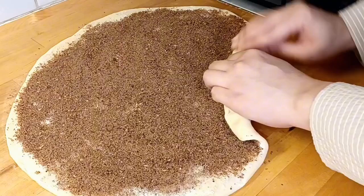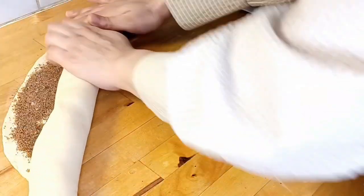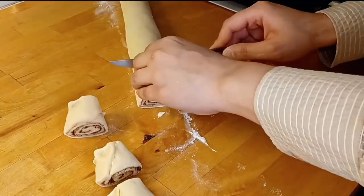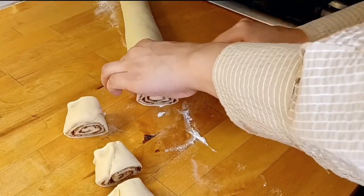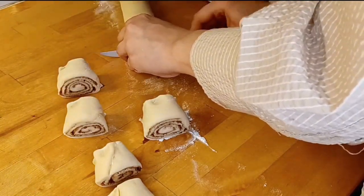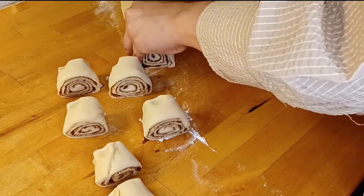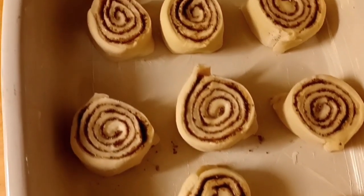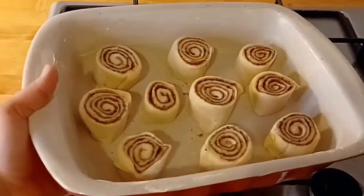Roll up the dough. Cut the rolls and add a little butter. Place the cinnamon rolls into the tray.